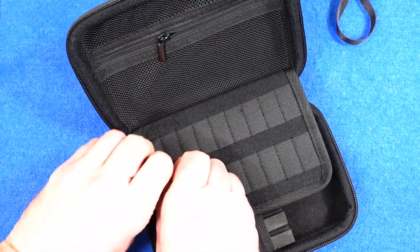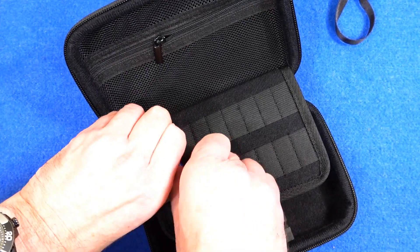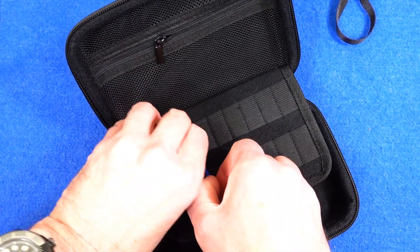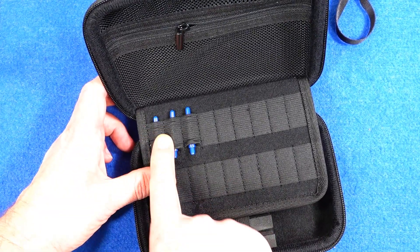And for your stems, there are these little elasticated sections. I'm trying to do this through the camera so it's a little bit awkward, but there you go — all your stems will fit in there.